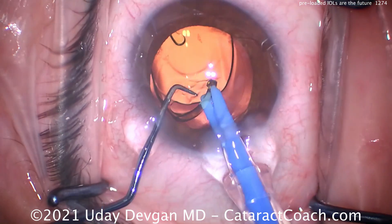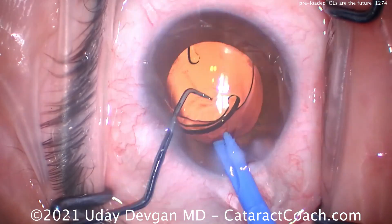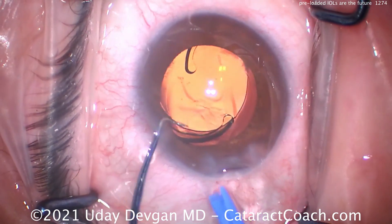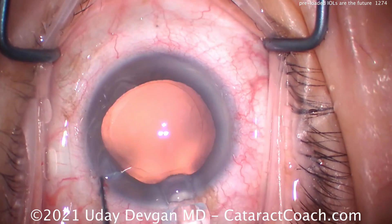If you need to, you can obviously come out of the eye and retry, but you should be able to use those two hands inside the eye at the same time. It comes out very nicely — a very controlled delivery. I'll show you again with yet another case.